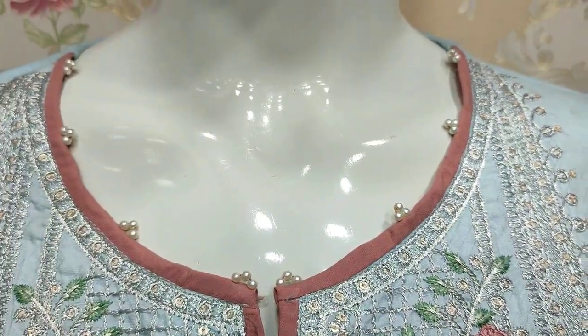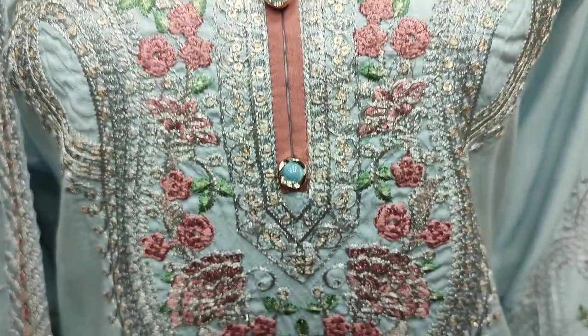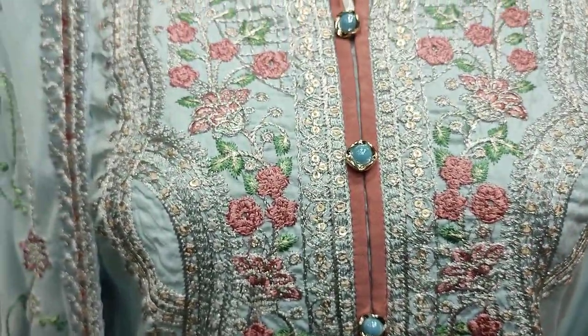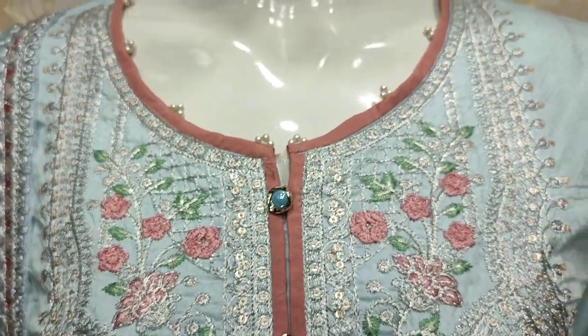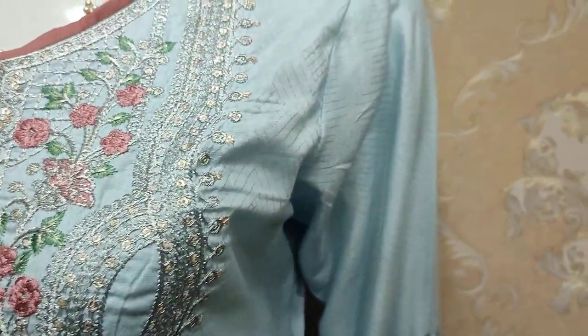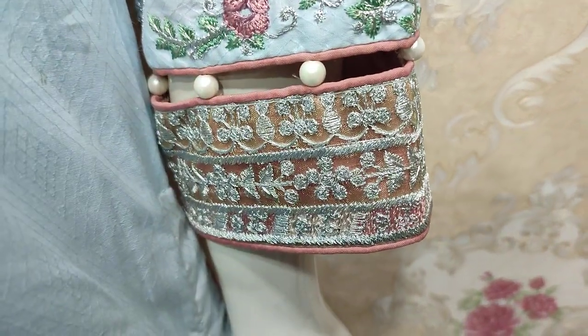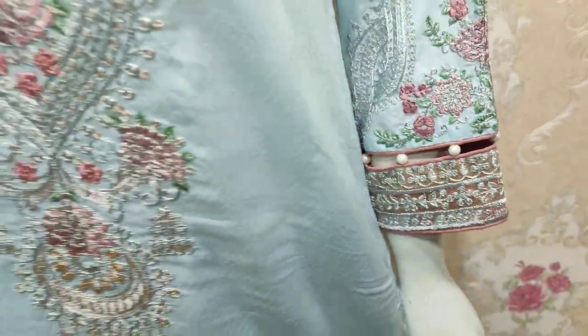This is stitching style. Embroidered front, zari work and sequence touching. Self print fabric is made in self print. These are embroidered sleeves. Good, beautiful stitching style.